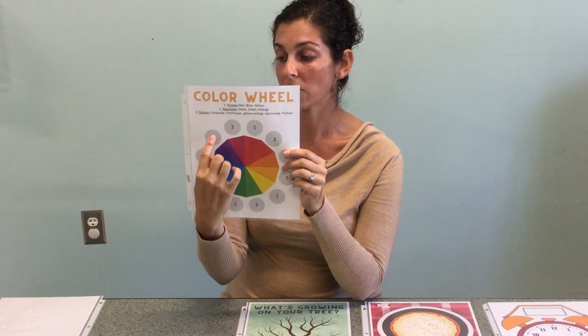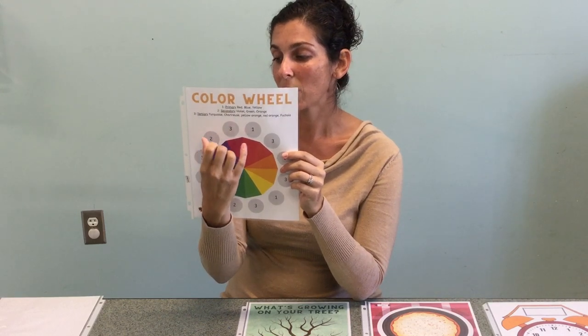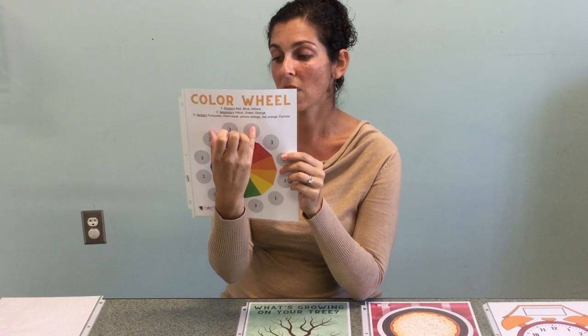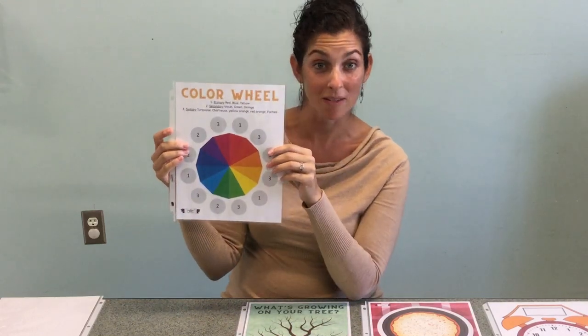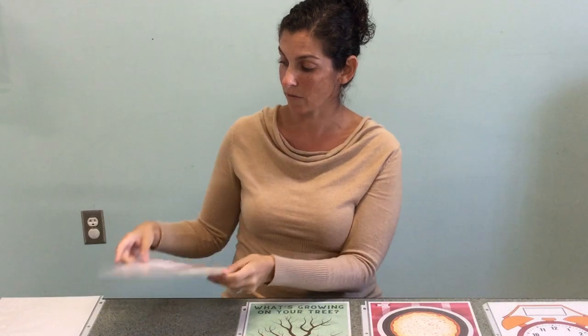By mixing the primary colors you can get a secondary color, and then when you mix a secondary color and a primary color you get a tertiary color. This mat shows what they'll all look like by mixing your colors together. It's great hands-on learning for colors.